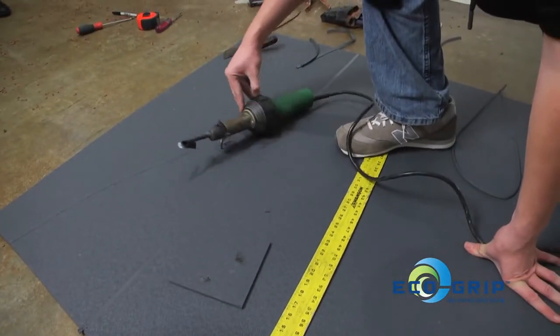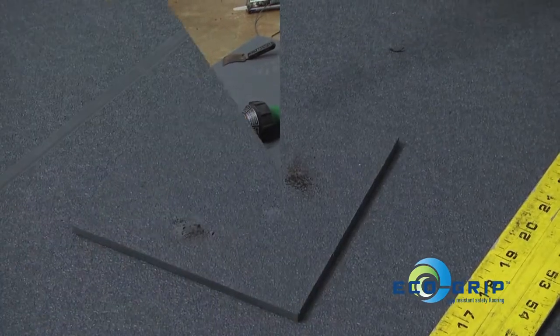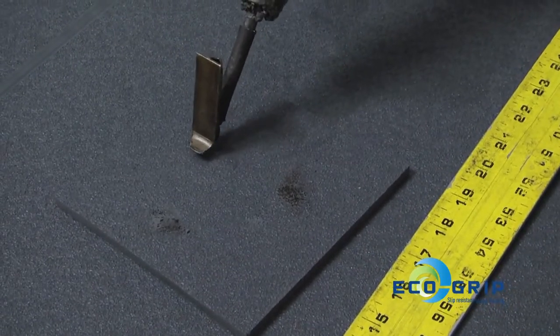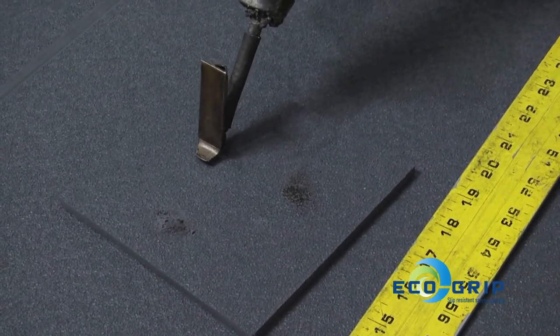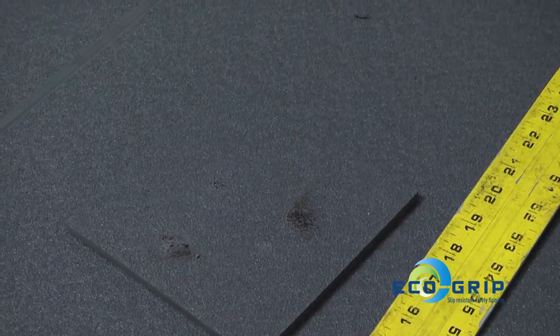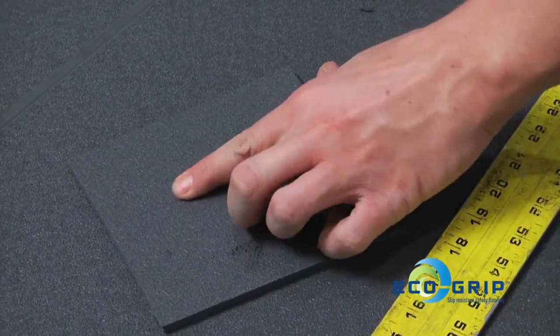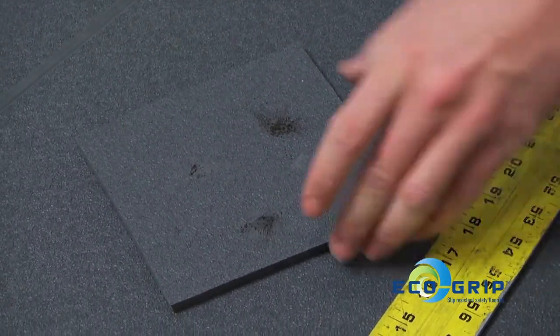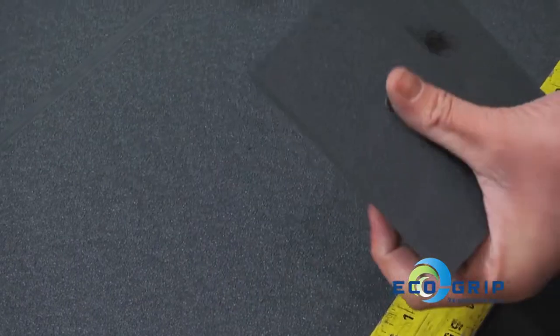Let it sit for 4 or 5 minutes until it adjusts temperature and try again. With the temperature adjusted, I'm going to try the burn test one more time. [counts to 10] That's what you want right there — it's melted on the surface but it's not turning black and it's not getting crusty. It's staying soft.